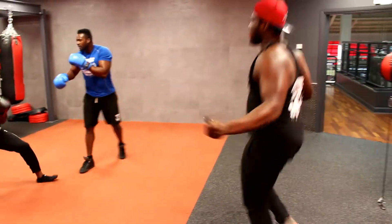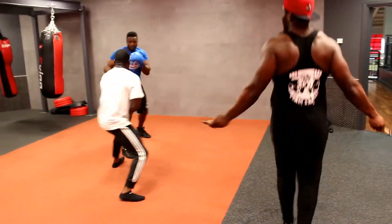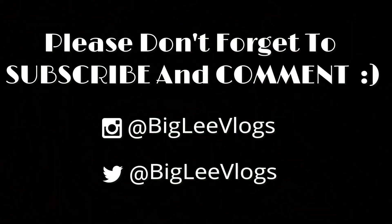Okay guys, that's it for the workout — thank you very much for watching. Don't forget to subscribe to my channel, make sure you comment and let me know what you want to see. Until next time, you can catch me on Instagram and Twitter at BigLee Vlogs — safe!